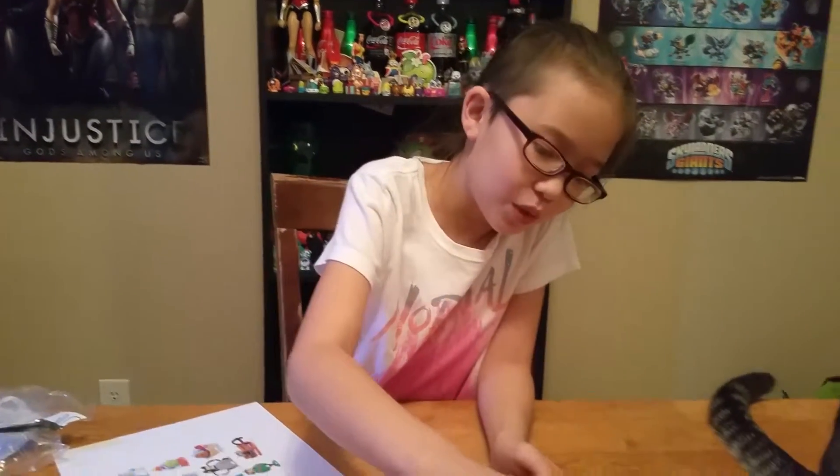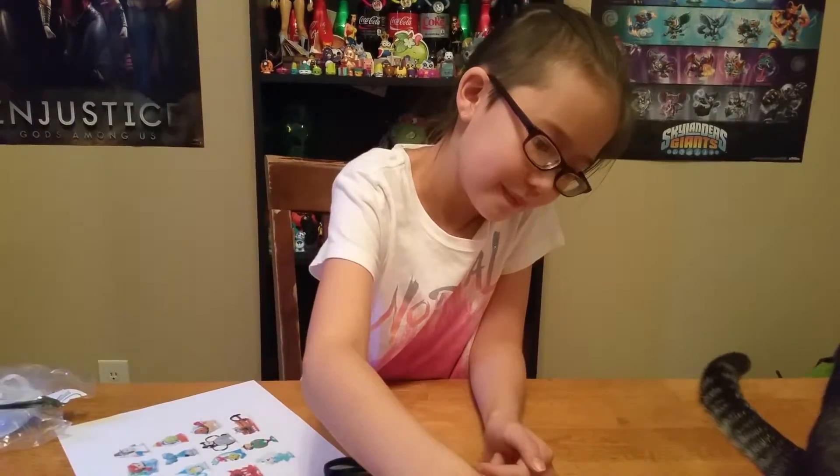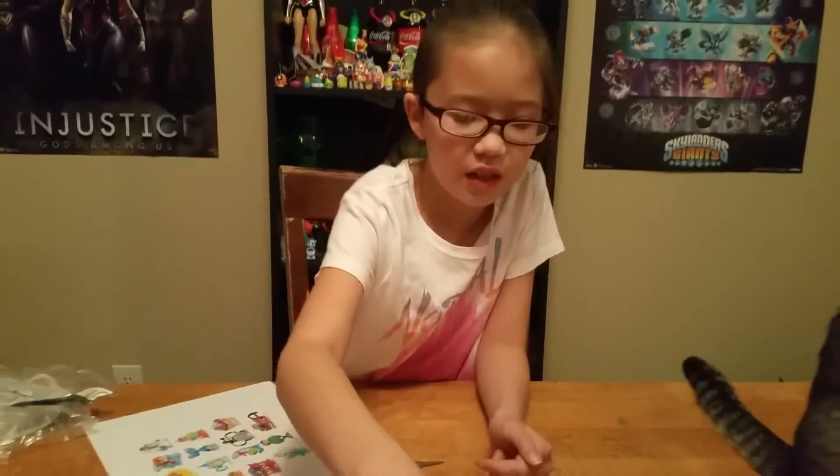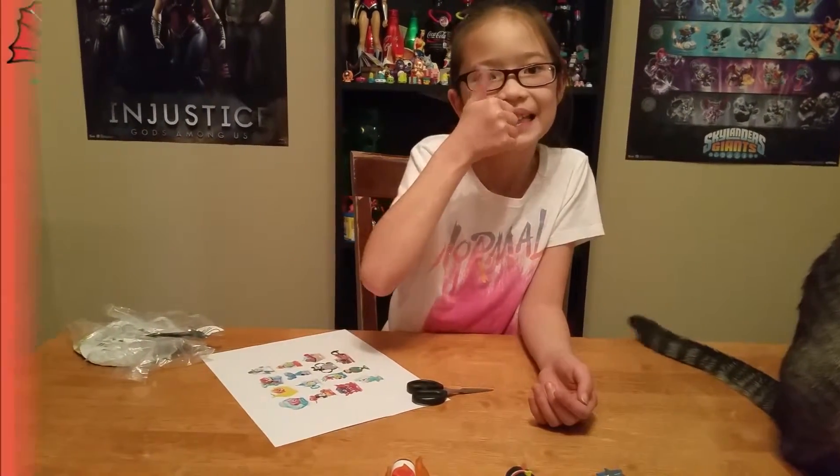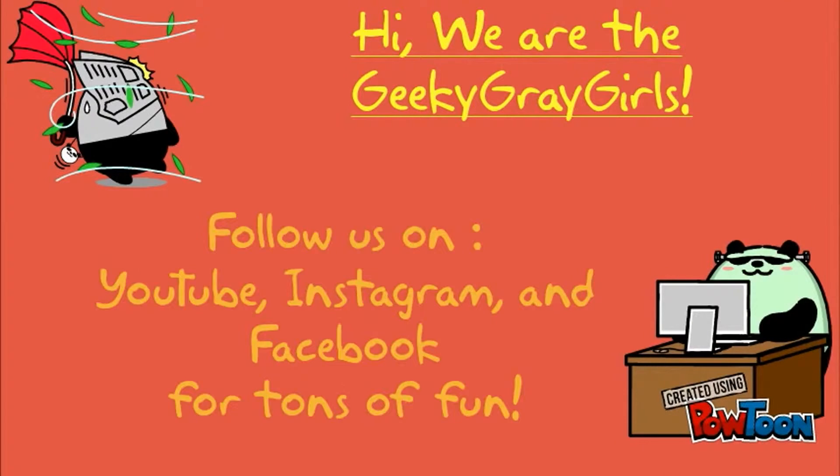We're gonna be getting some more of these — we're gonna get some more for our blind bag series. Thanks for joining us, and bye! Subscribe, press like. Bye!